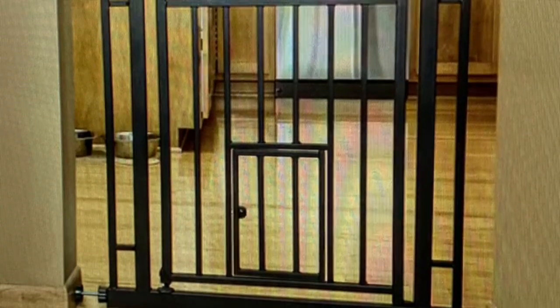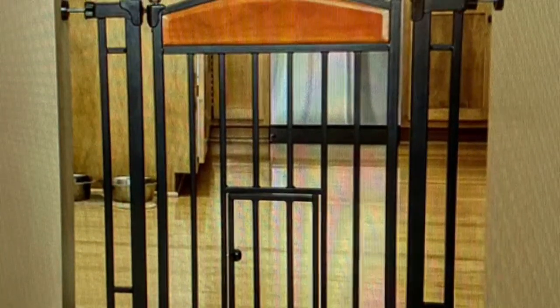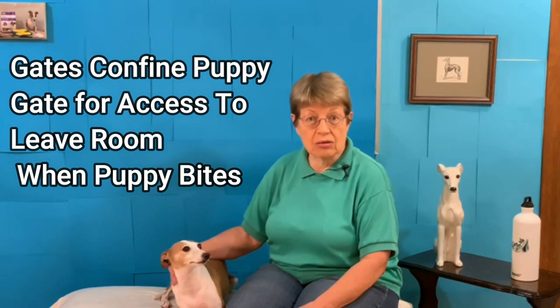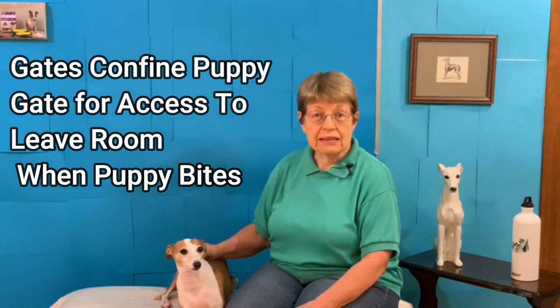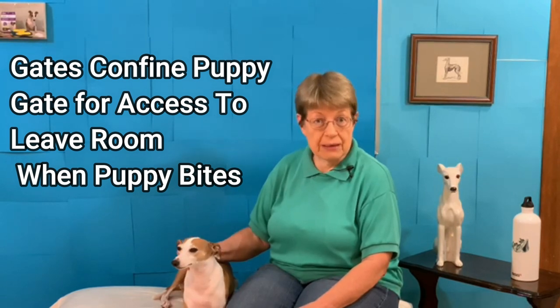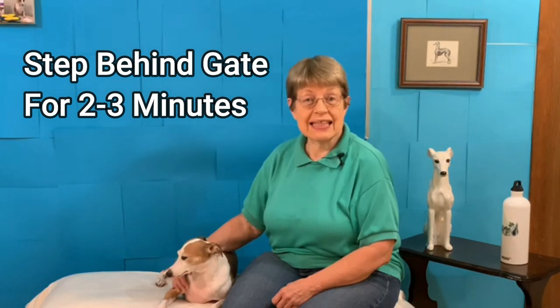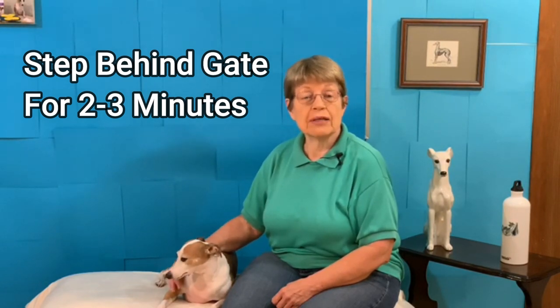Get yourself behind a gate. I always have lots of gates in my house when I have a puppy, at every doorway. You can see the brown gate here and the white gate, and those gates are always there to keep the puppy in the room, but also to give me access to get away from the puppy. As soon as the puppy bites, go behind the gate. I stay there for about two to three minutes.